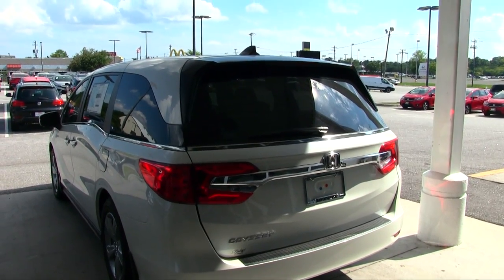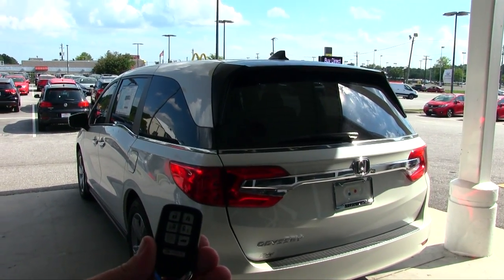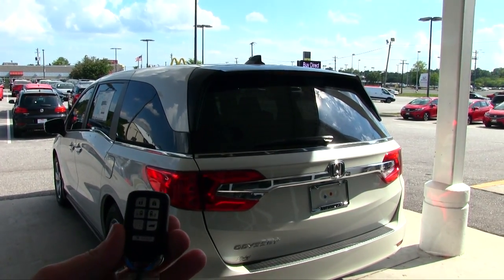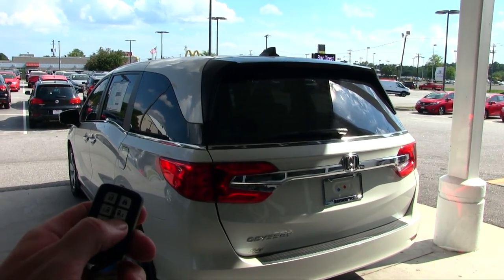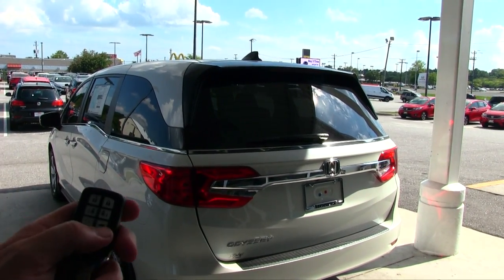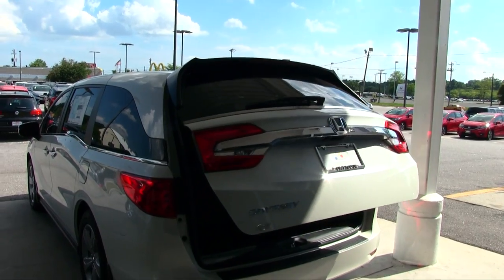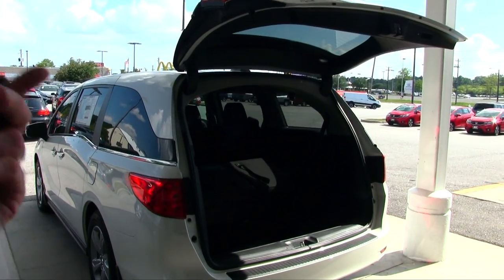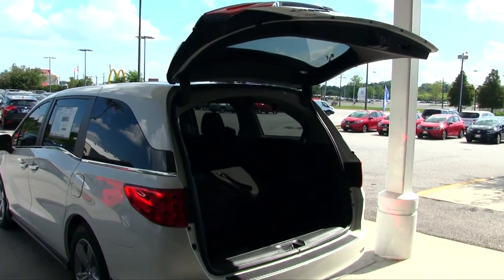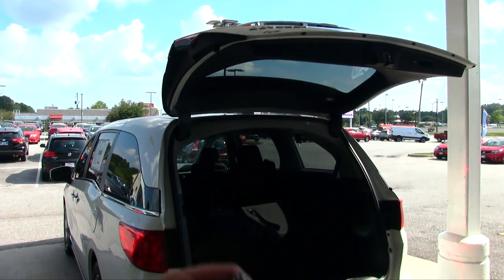The next electric feature on your Honda Odyssey is the power tailgate — pretty simple and self-explanatory. Hit this button here, but don't just click it once — hold it down for about two seconds and the power tailgate will open right up. To close it, you can hit the button again.